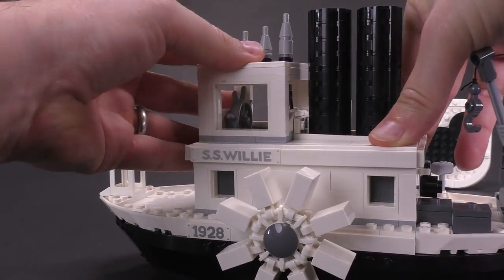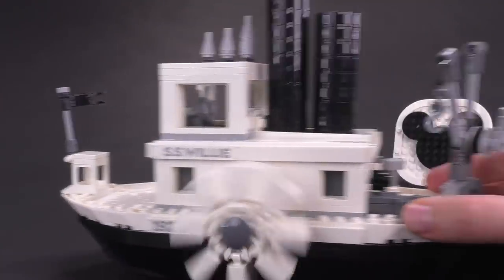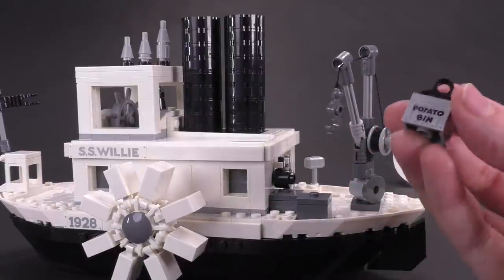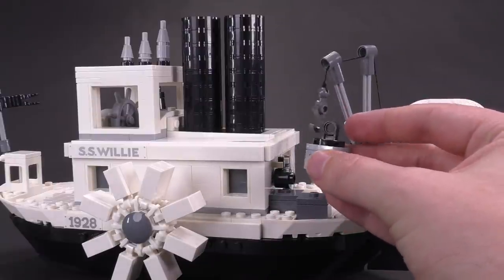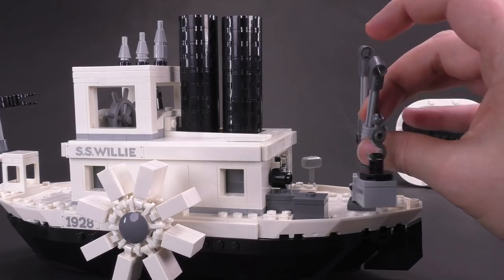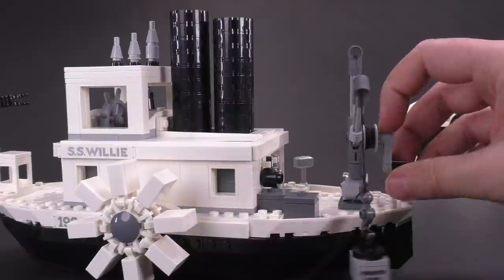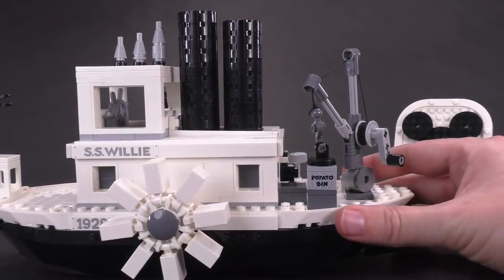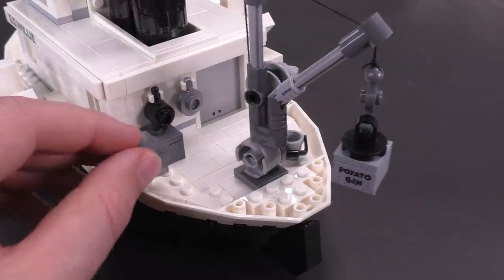The two steam stacks come out the top and they pop up and down — it's great. There's also a little crane in the back that can function as well. You can attach a potato bin to it — there's a little print on it — and you can ratchet the crane joint so it leans over the edge of the boat to pick up or drop off potatoes, which is apparently what people were shipping up and down the river back in the day.